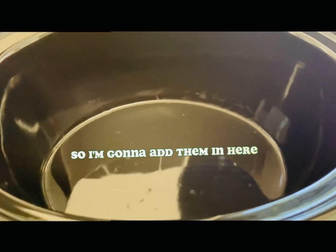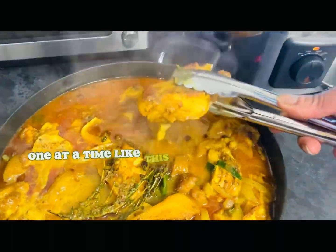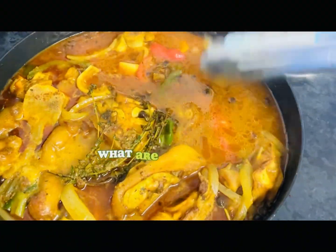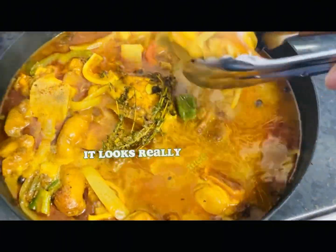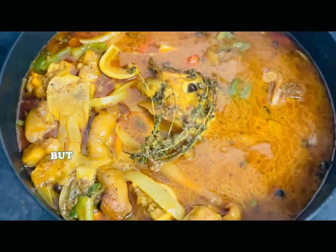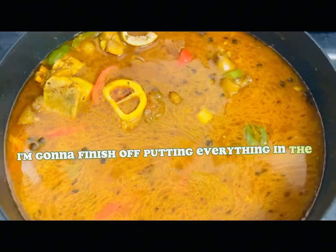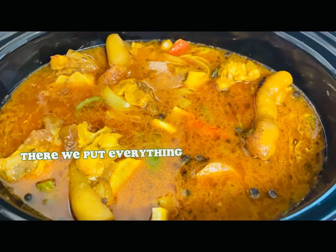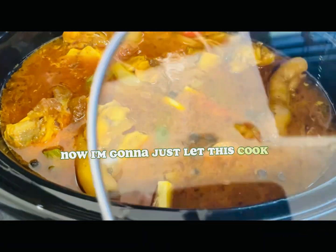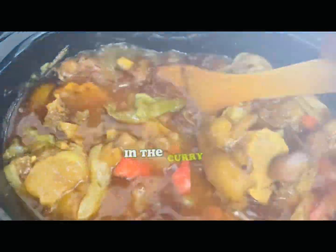I'm going to add the cow foot in one at a time because this pot is very hot. I really like the color — it turned out beautifully. This is actually my first time cooking curry cow foot and I'd love to know what you think in the comments. I'm finishing off putting everything into the slow cooker along with the liquid. I've also added a beef bouillon — a Maggie cube — to the pot. I'm going to change the setting to high and let it cook.